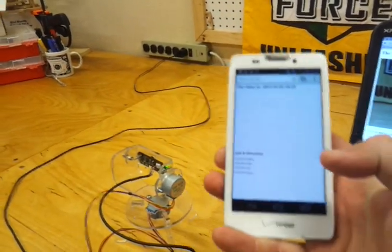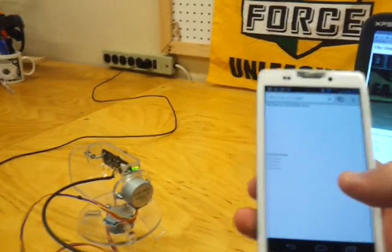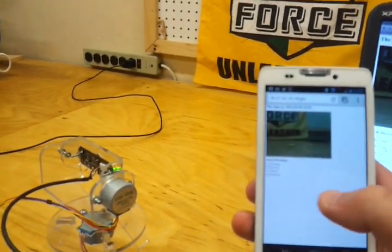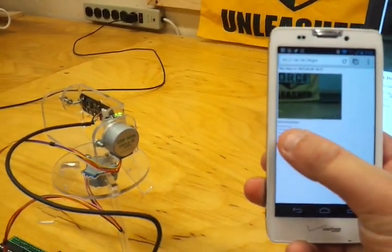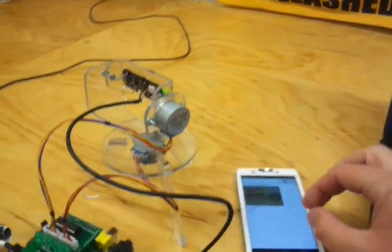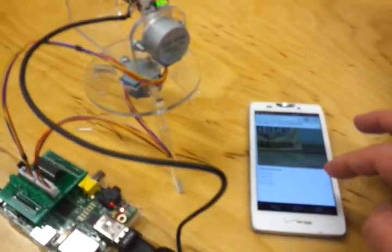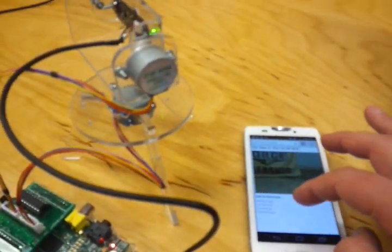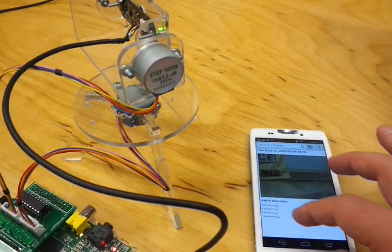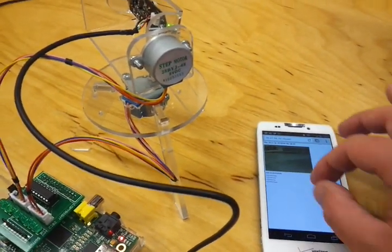I'll get the smartphone here — you'll notice that I'm now controlling it and getting the image right from the smartphone. Here I'll set it down and zoom in a little. Controlling it now right from the phone and getting a live stream. It's really handy.